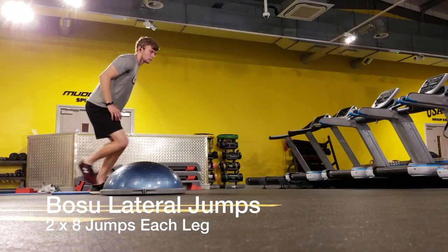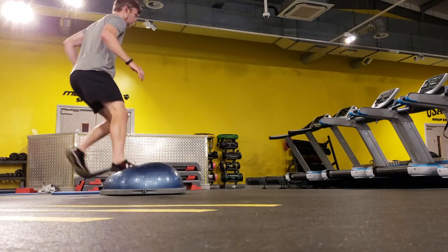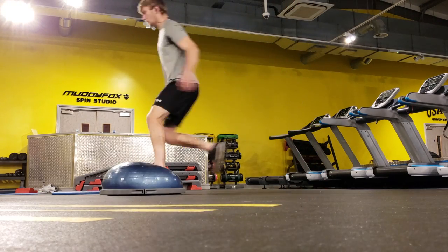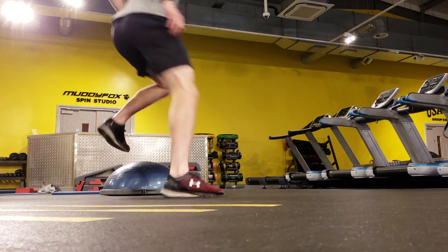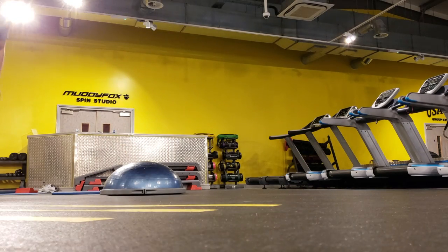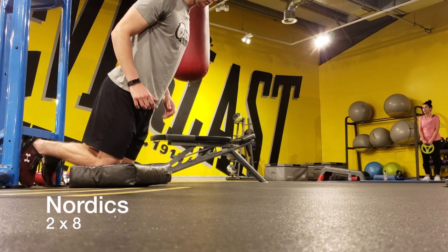Moving on to another single leg balance and stabilization exercise. I'm using the Bosu ball to spring off of and land to the side — quickly jumping off the Bosu ball and sticking the landing on my opposite leg. With all these single leg exercises I'm aiming to keep my knees and ankles stable, just focusing on sticking the landing. I did four jumps around the Bosu ball, two times on each side.